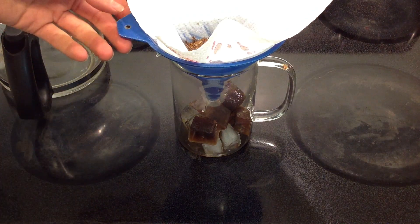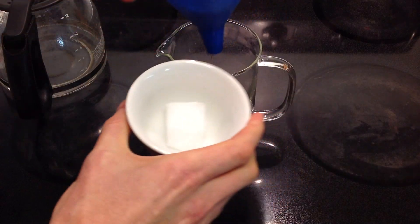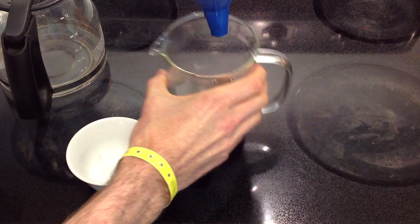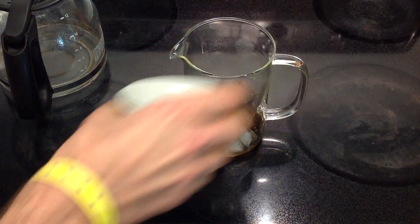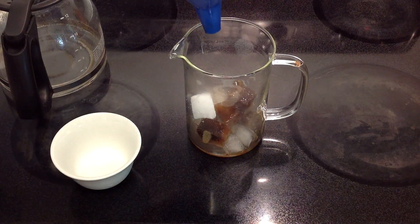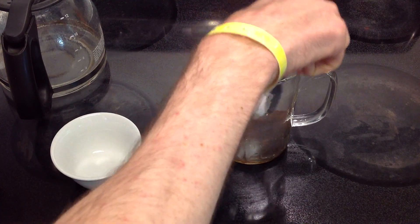And while that's happening, we're going to add our most unusual ingredient, which is this. This is a block of solid carbon dioxide, also known as dry ice, to make things a little more interesting. Let's get that right in the center there.